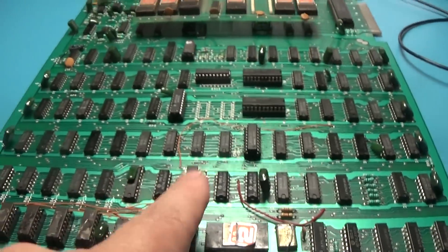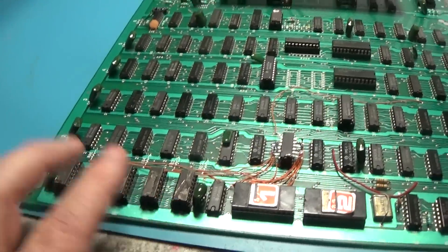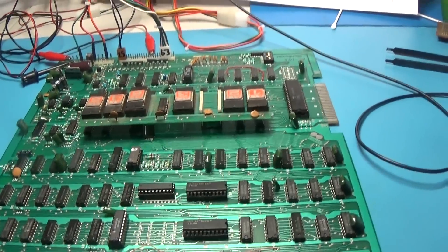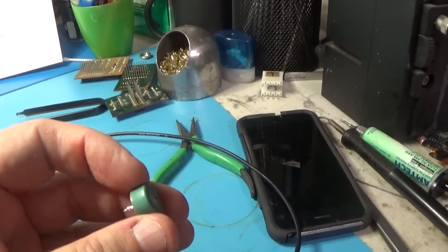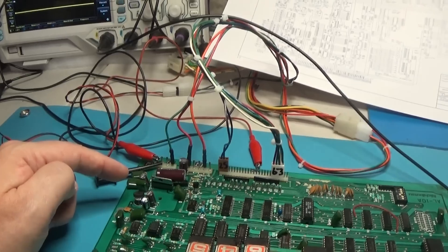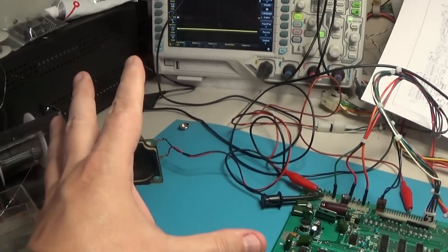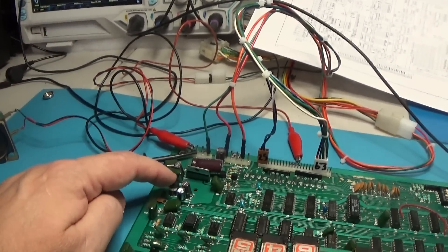That didn't fix my problem when I did that mod, because I did try swapping different types of RAM in here and the problem just didn't go away. Another thing I did - one of the problems was this 2K volume pot was intermittent, it was garbage, so I had to replace it. It would either short or whatever it was doing, making the speaker full blast with just noise. You'd tap it and it'd stop. So I had to replace that 2K pot.